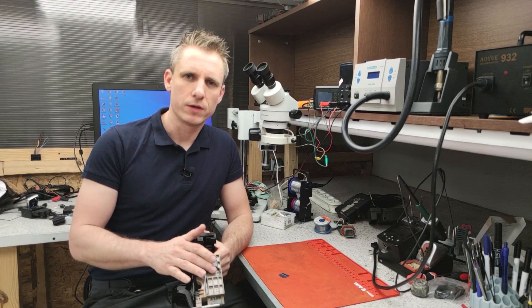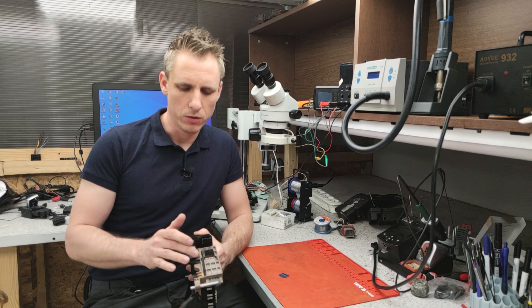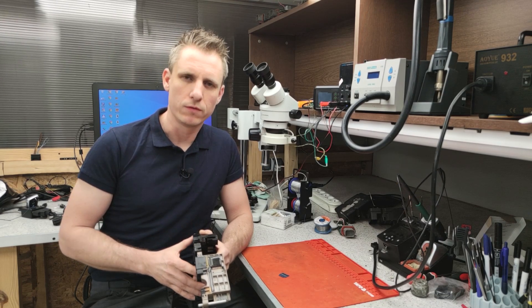At the beginning, the old electronics are milled, the adhesive is removed, and the pins for soldering the new electronics are exposed.